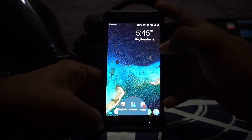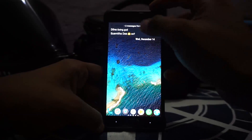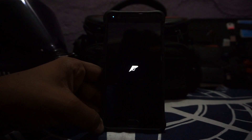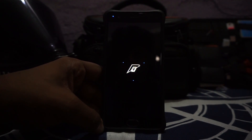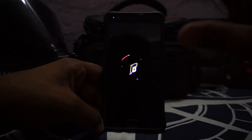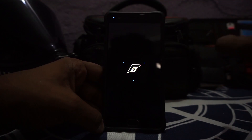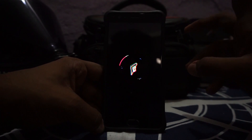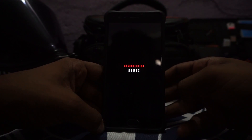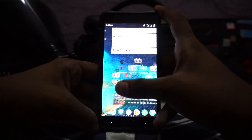The boot animation is exactly the same as the new official one, which I really like. Here is the Resurrection Remix boot animation — it is one of the coolest boot animations I've seen on a stock ROM. It is subtle in most ways but really cool. It closes up to reveal 'Resurrection Remix' and that's amazing.